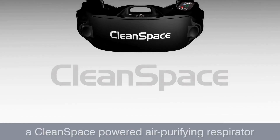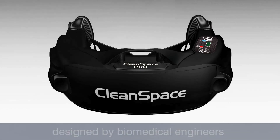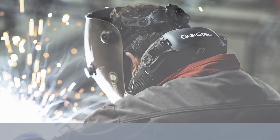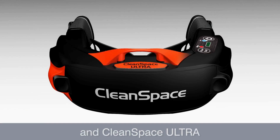Thank you for choosing a CleanSpace powered air purifying respirator, designed by biomedical engineers for protection in contaminated atmospheres and approved for use around the world since 2010. There are two models: CleanSpace Pro and CleanSpace Ultra.